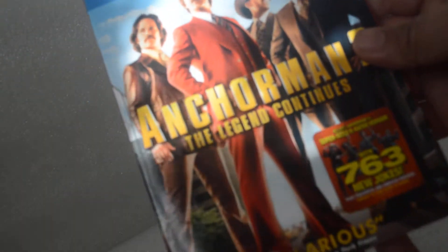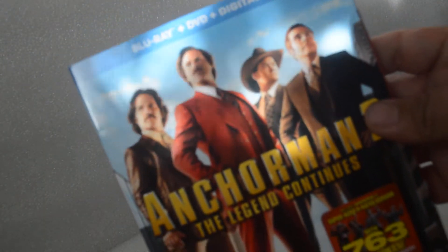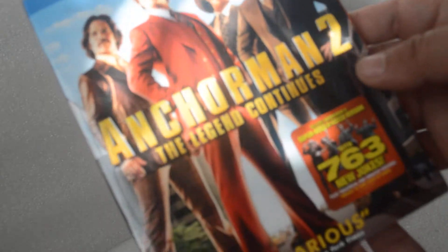Here's a slipcover — very glossy you guys. This is the rated R version. Here's the side, the spine, and here's the back.